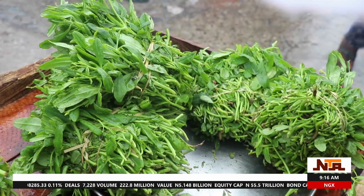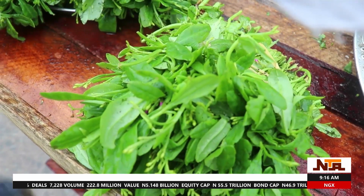The aspect of waterleaf that is not good is when you consume it raw, because it contains what we call oxalates. This oxalate inhibits calcium absorption in the body, and oxalate is also found in kidney stones. So, it is not good when taken raw.